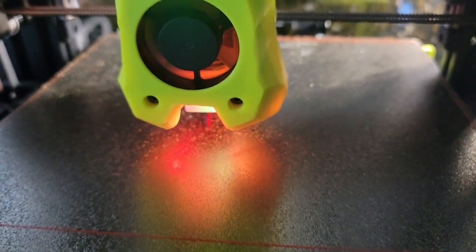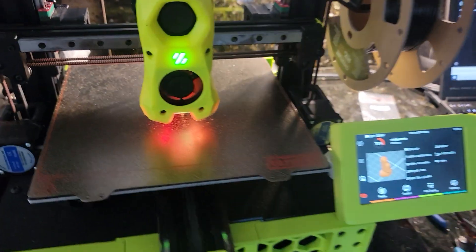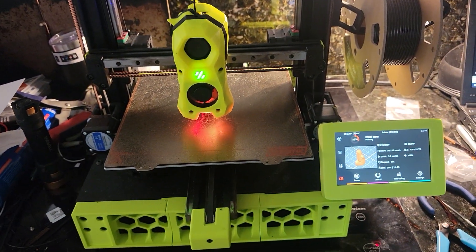This is too much work. Finally gave in and spent a couple days on it. I'm back in operation.